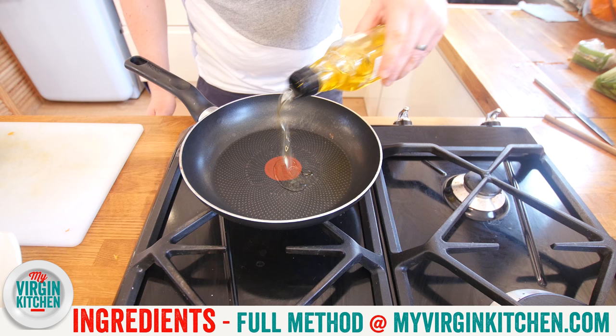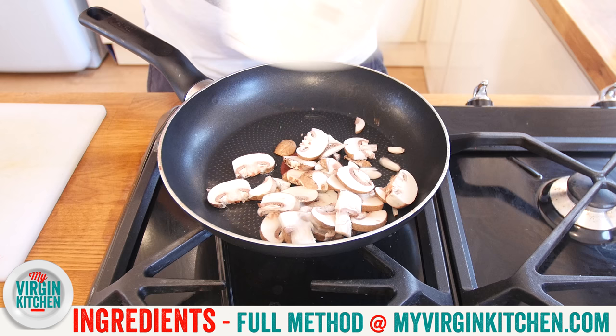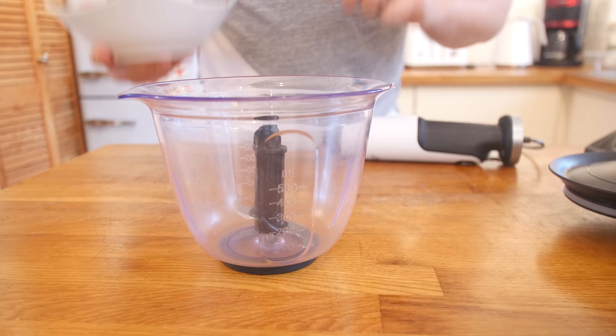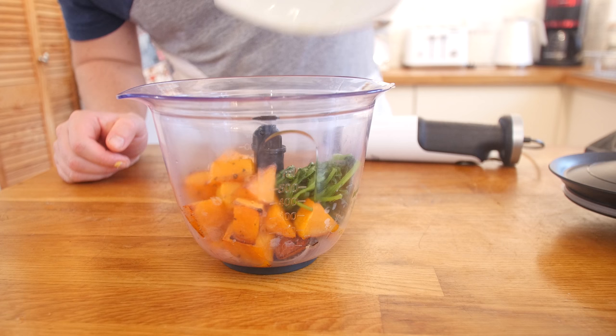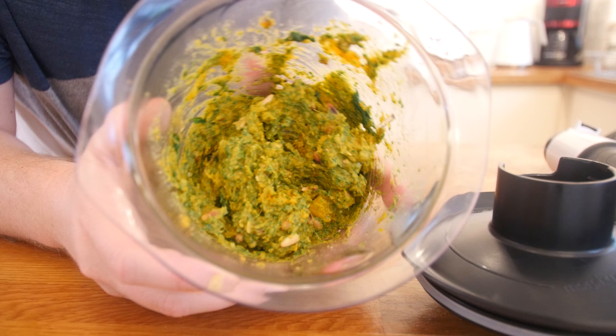A teeny bit of oil going in the pan this time for the mushrooms. The mushrooms are not going in the ravioli but they could — this is just a nice side to serve alongside. We are making use of the heat in this pan to fry up these chestnut mushrooms and soften them. Mushrooms out of the pan to drain on kitchen towel. Straight from the oven, our butternut squash is lovely and charred, smelling amazing with that nutmeg.